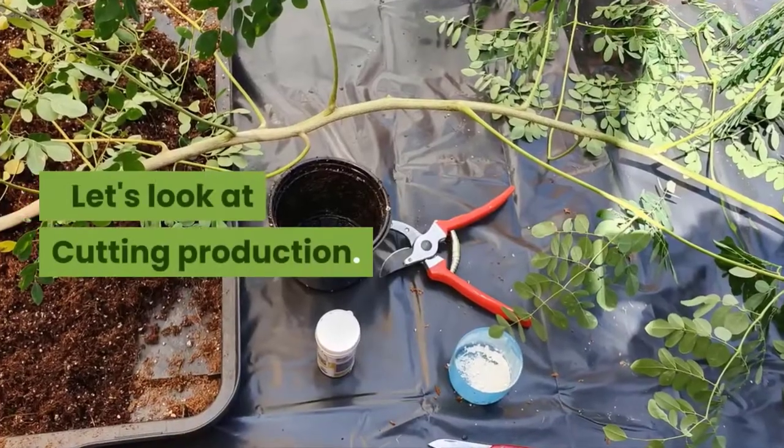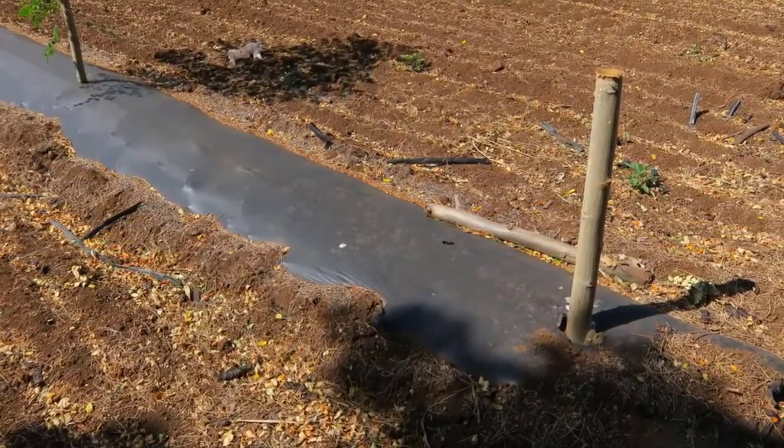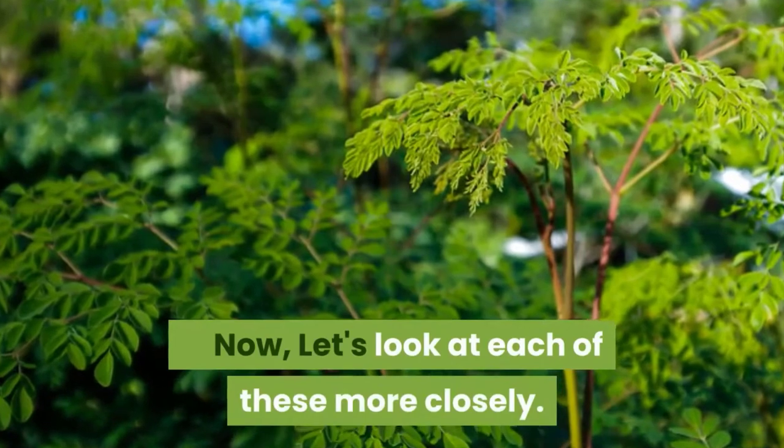Let's look at cutting production. Moringa plants can be produced from cuttings stuck straight into the field, or from container-stuck cuttings. Let's look at each of these more closely.